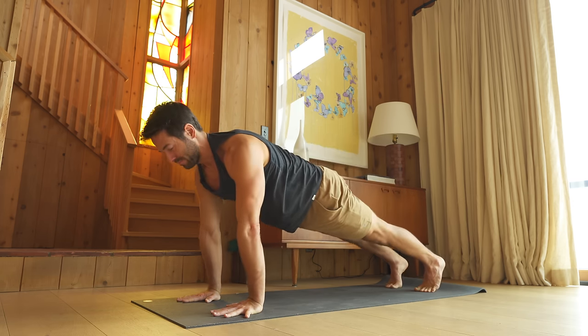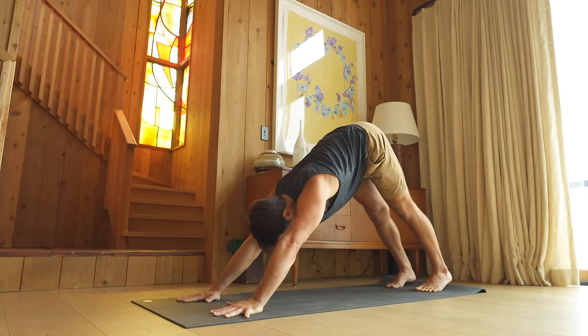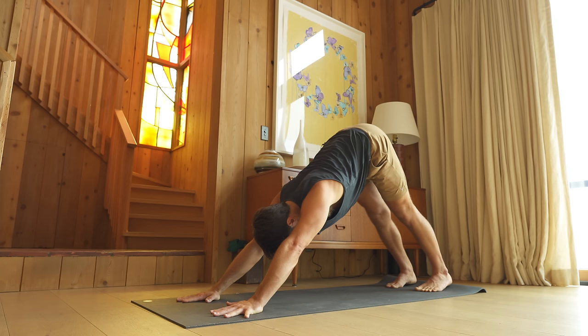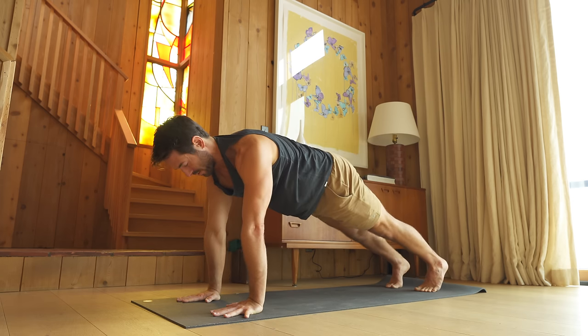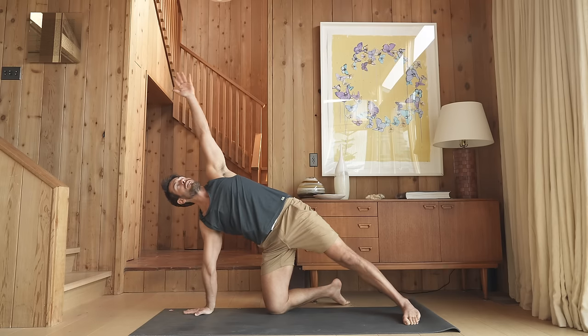Inhale, glide forward. Exhale, lift and stretch back. Inhale, glide forward. Set your right knee down, twist and open up. Take your left arm up.